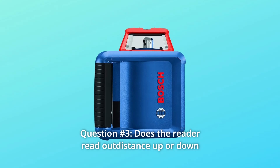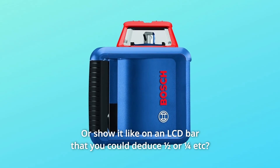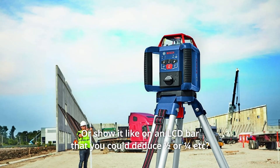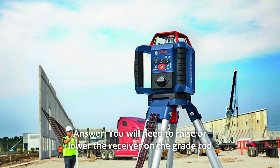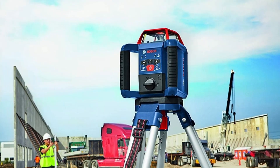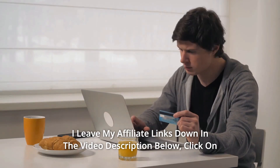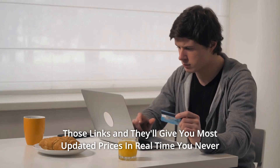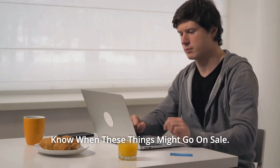Question 3: Does the receiver read out distance up or down to the laser level line, or show it on an LCD bar that you could deduce half or a quarter, etc.? Answer: You will need to raise or lower the receiver on the grade rod to line up with the laser beam and add or subtract to determine the level. Thanks for watching. I leave my affiliate links down in the video description below — click on those links for the most updated prices in real time. You never know when these things might go on sale.